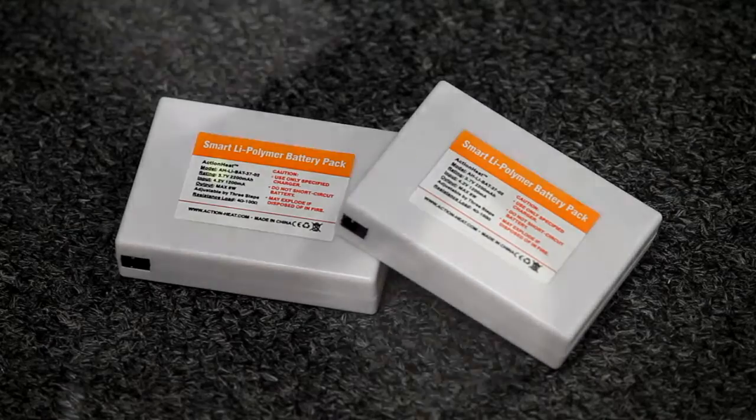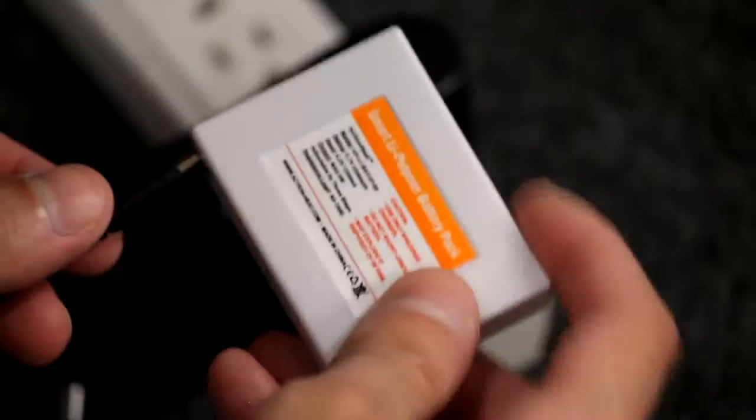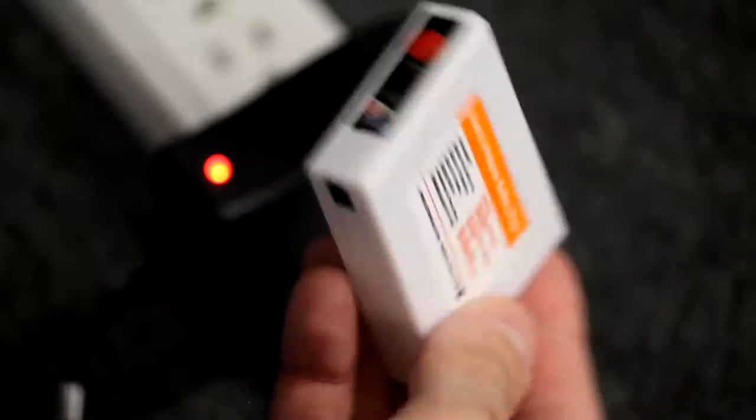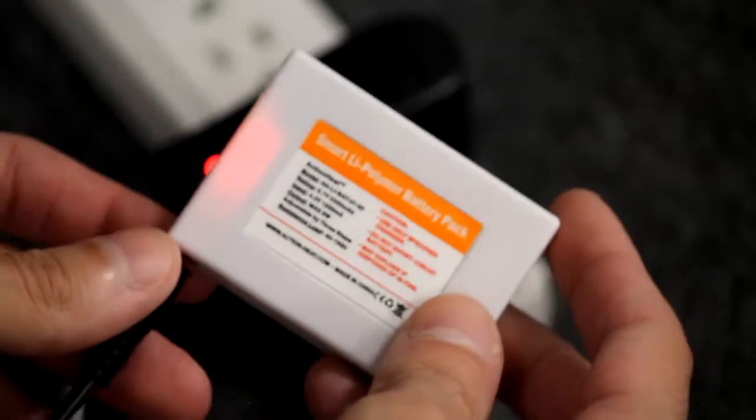To ensure your batteries have a full lifespan of over 500 charging cycles, your batteries need to be stored with a full charge when not being used for long periods of time. About every six weeks, set the batteries on a single charging cycle to regenerate them and keep them active.